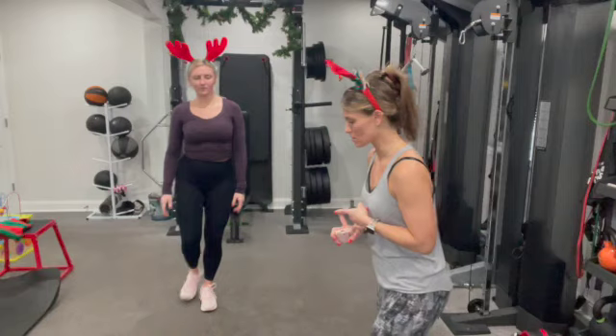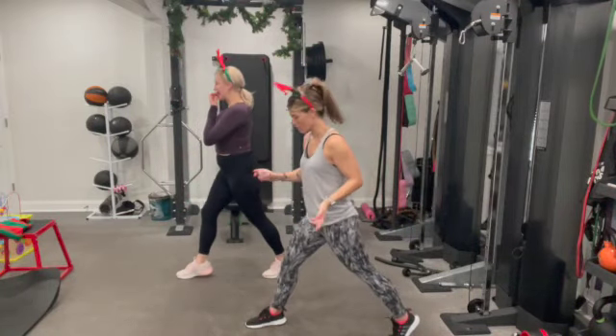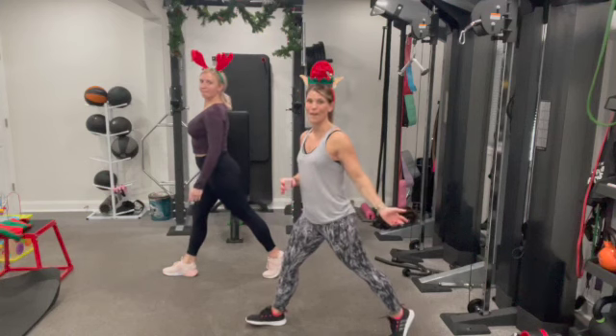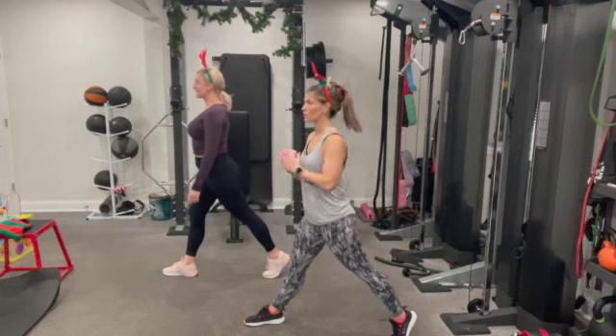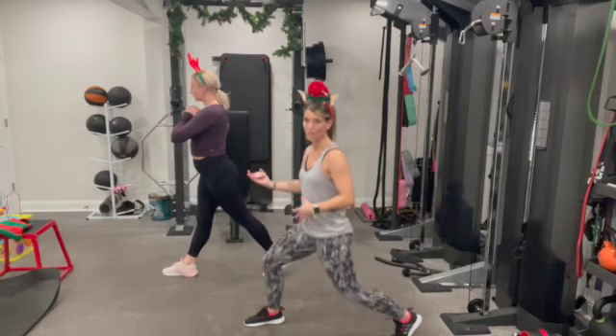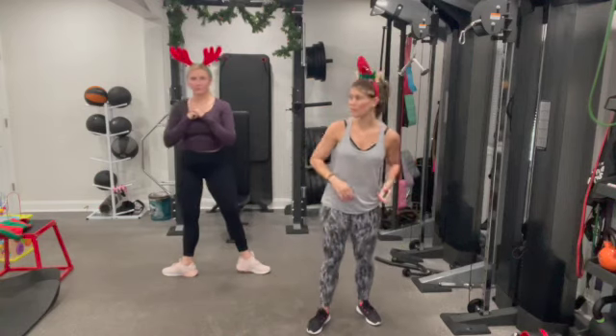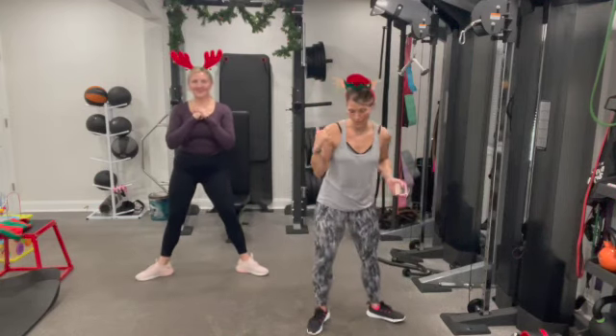First one, we've got split lunges. We're going to split the feet here — 10 on each side. Front foot is flat on the ground, back toe pressed into the ground. Both knees are going to bend at a 90-degree angle. We're going to keep the feet stationary. Do 10 of these, then switch — give you another 10 on the other side. And then we're going to go into sumo.